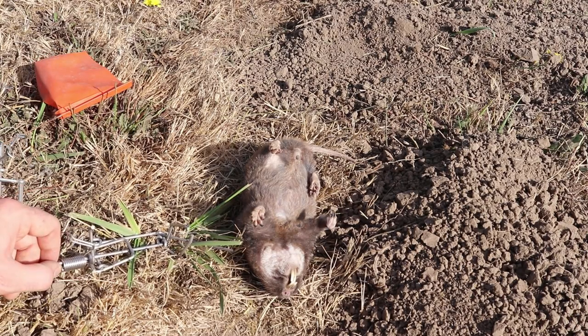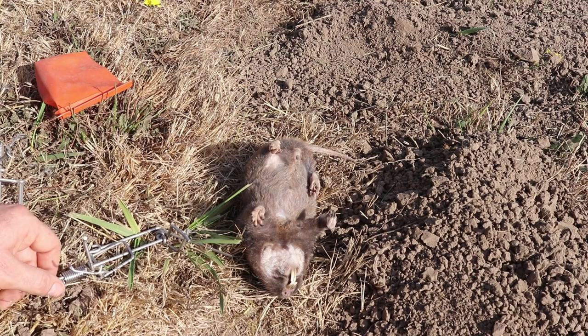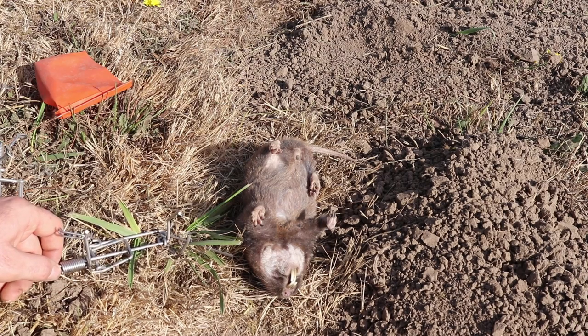We'll be testing out the mole version of this trap in the next few weeks. If you're not a subscriber to this channel, please consider hitting the subscribe button. I'm posting between 4 and 5 rodent trap videos a week, so if you want to see how to catch mice, rats, squirrels, chipmunks, moles, voles, and gophers, stay tuned.